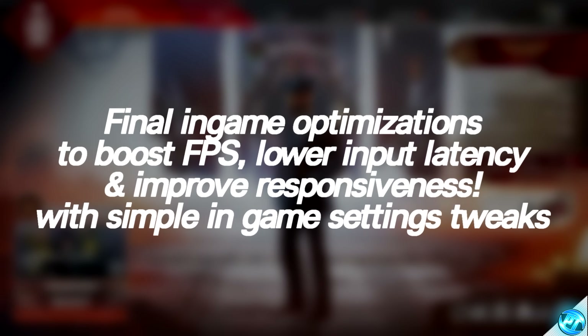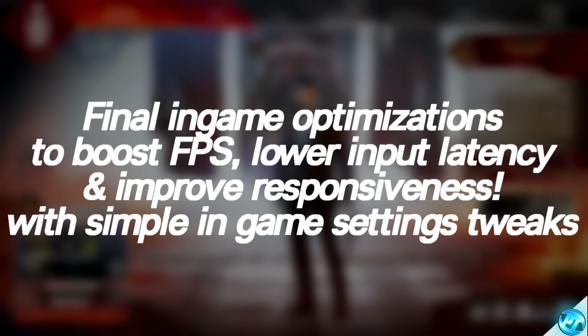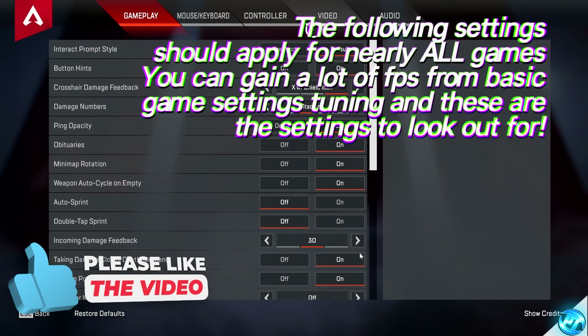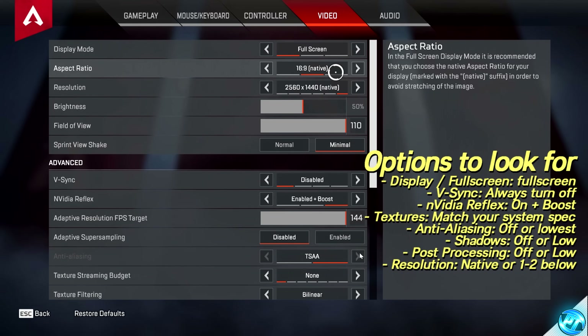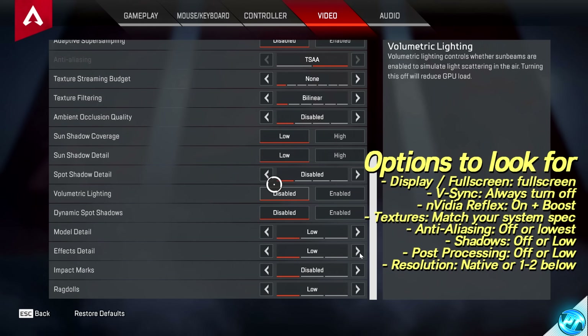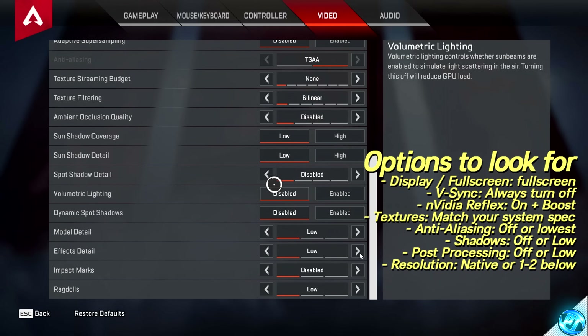Now that all of the controller and Windows optimizations are set up and you've successfully booted into your favorite game, take a few short moments to go through your in-game settings and ensure all options are set up correctly for the best performance possible, the best FPS possible, and more importantly, the lowest level of input latency. The main options you're going to be looking for in most games are the display mode or full screen mode — this should always be set to just full screen. You should also look to disable any VSync options available. I've listed a bunch of options on-screen that you should look into in every single game you play to achieve the best input latency possible.